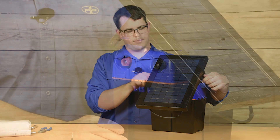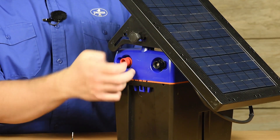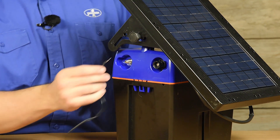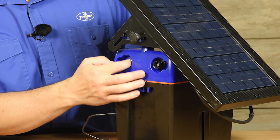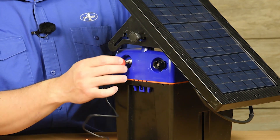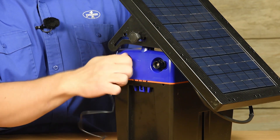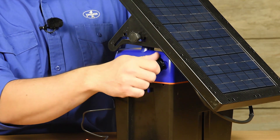Tighten the knobs. To attach the fence lead to the fence terminal, remove the red knob or fence terminal knob and insert the lead into the terminal. This lead fits in a small hole cut into the terminal. Replace the knob. Do the same for the negative lead.